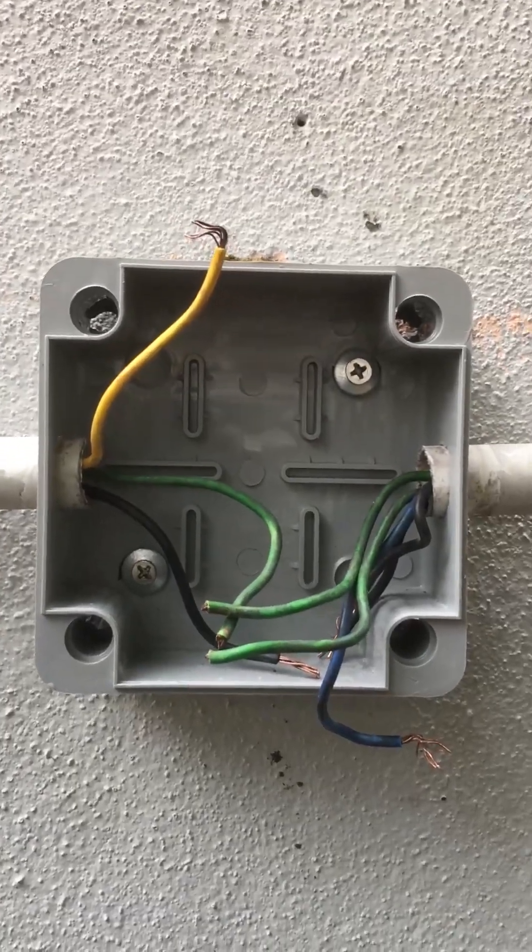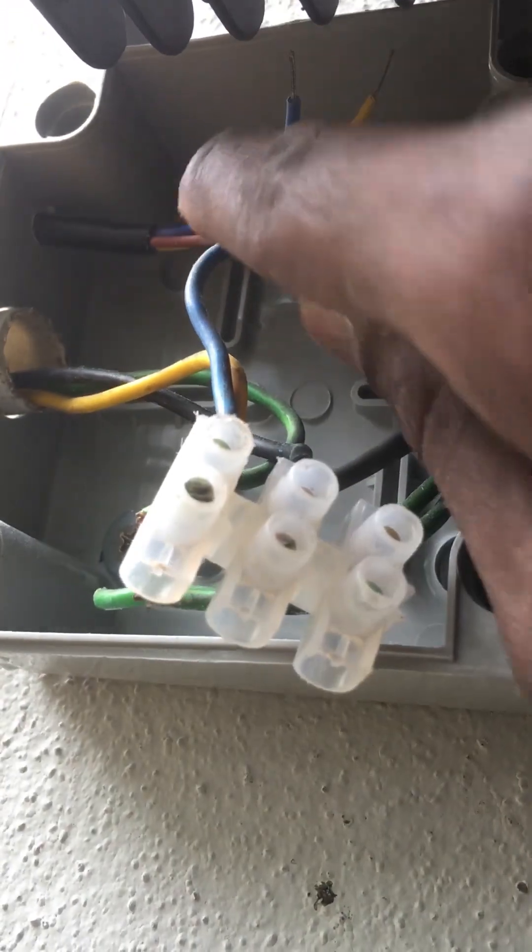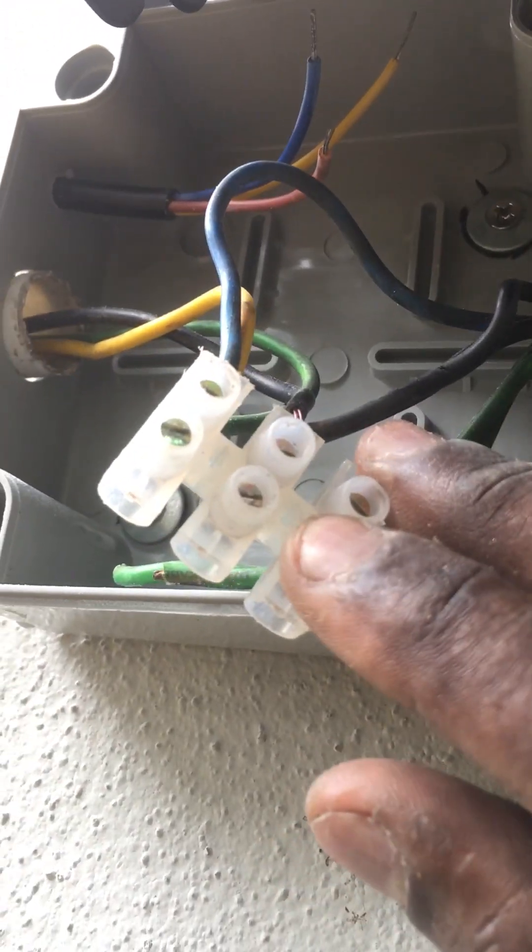Next, put the conduit pipe with wire inside the waterproof junction box, then install the new outdoor LED spotlight at the same nut wall plug. Make a hole at the side of the waterproof junction box to put the spotlight wire inside.